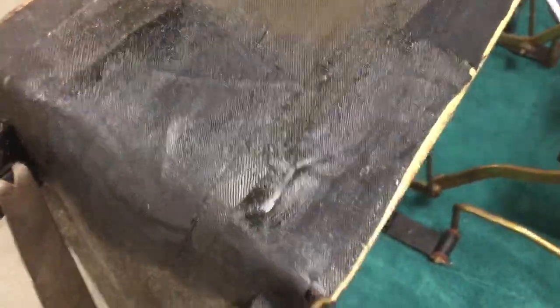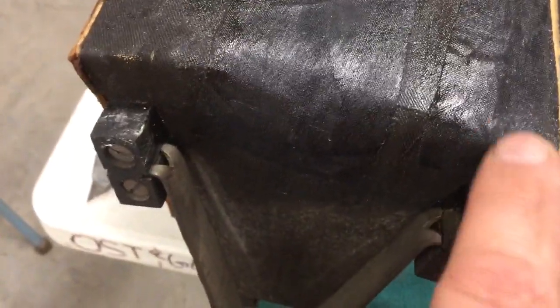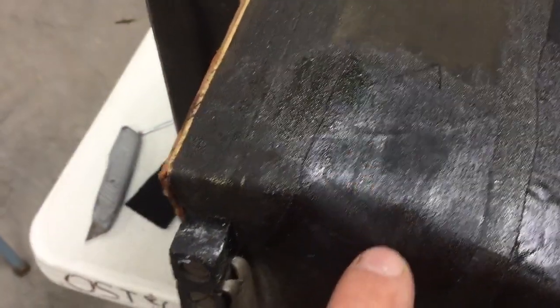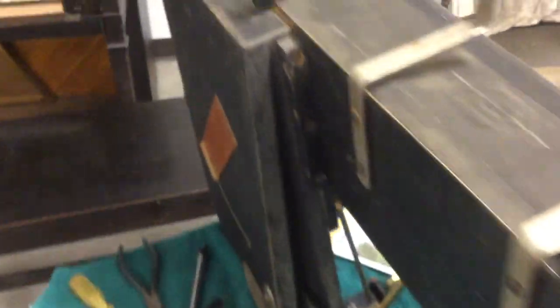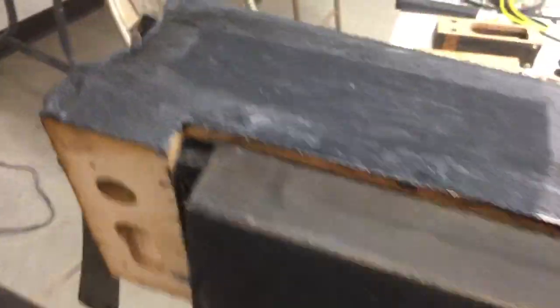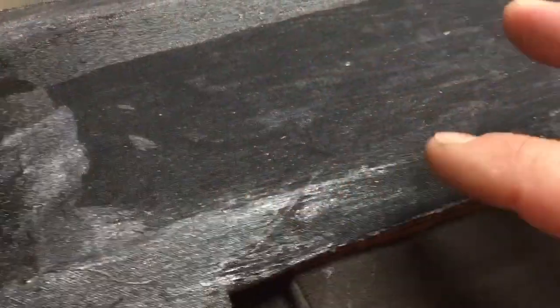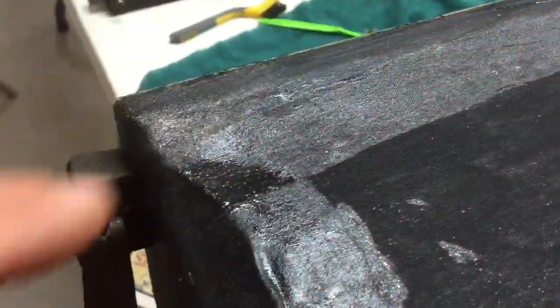The worst areas I've reinforced. On this corner I made a patch right here, and then a patch right here. This corner was worse — this whole area right under here, the outer layer of fabric was torn, and it was just the inner layer of fabric holding it together. This corner here was pretty split too.